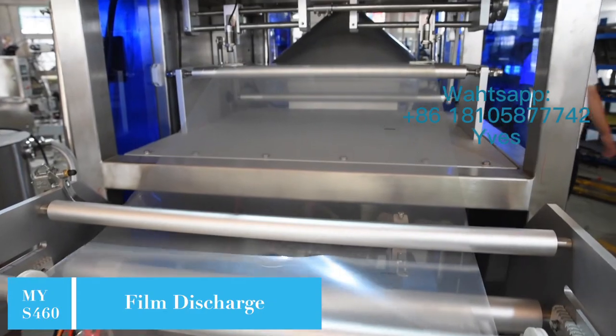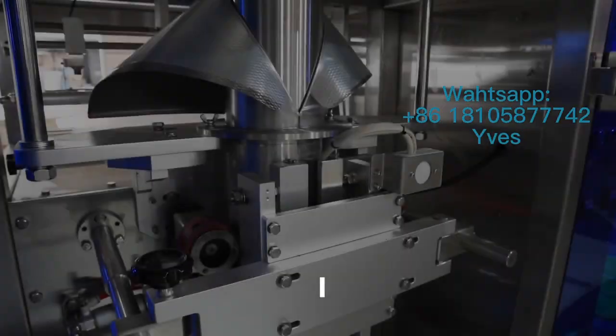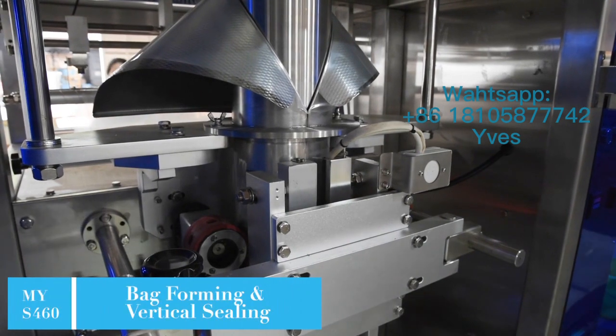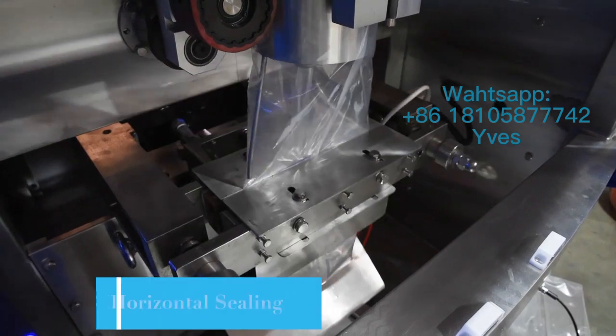The intelligent photoelectric control device ensures complete packaging patterns. Pulling bag adopts servo motor control and color mark positioning to keep stable performance, convenient adjustment and accurate detection.